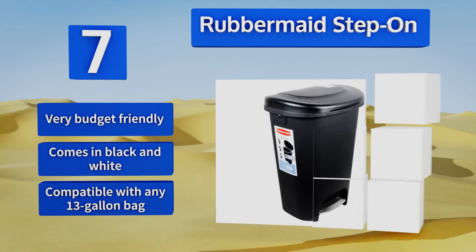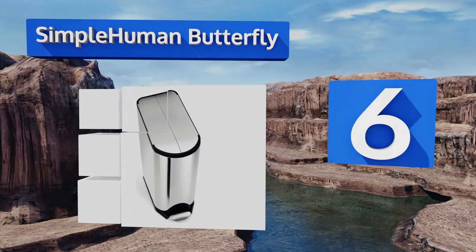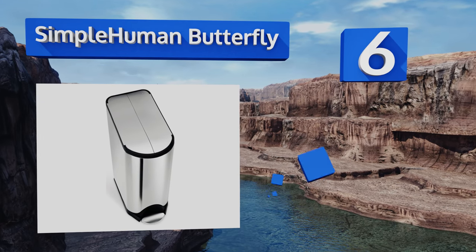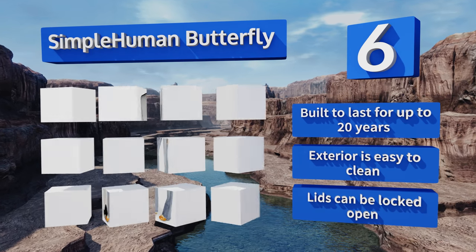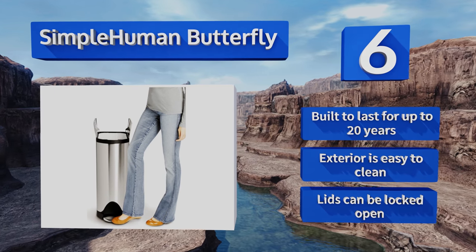Moving up our list to number 6. For those with low countertops, the Simple Human Butterfly is a great option. It opens from the center, so it doesn't need as much clearance as traditional lids, and its thin shape fits into small spaces. But some users find the bag hard to remove due to suction. It's built to last for up to 20 years, the exterior is easy to clean, and the lids can be locked open too.